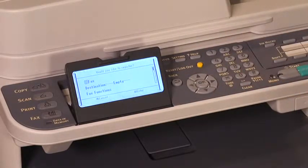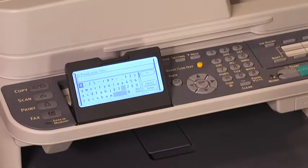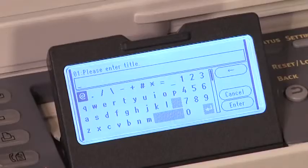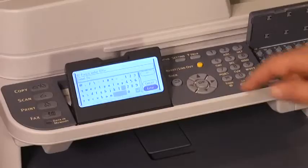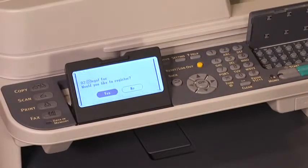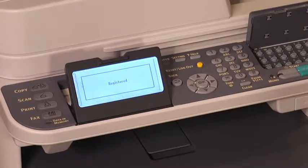The display will ask if you would like to register. Press OK. Enter a title for the new macro using the QWERTY keyboard. We will call this macro Legal Facts. Then press OK. Press OK. The display will again ask if you would like to register. Select yes by pressing OK. Once the display says registered, your macro has been saved.